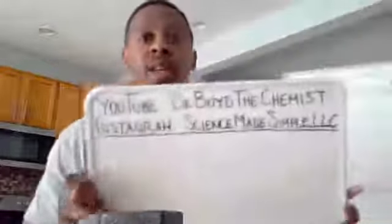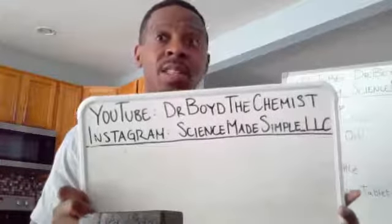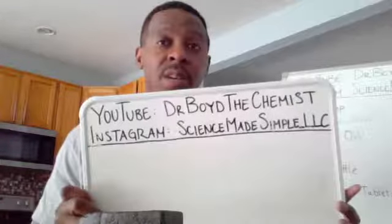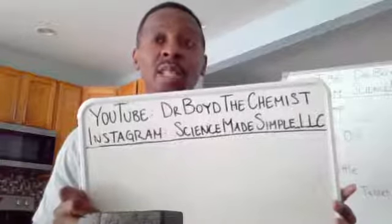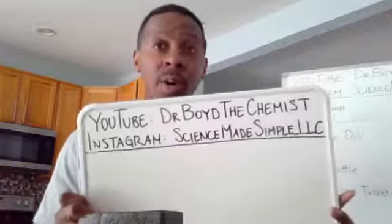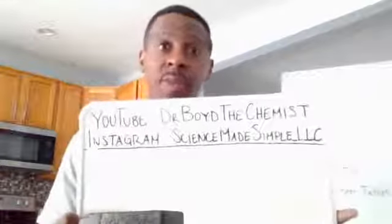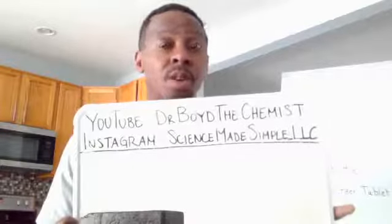If you want to see all the experiments we've done for the last three and a half weeks, I've posted them all to my YouTube channel at youtube.com/c/DrBoydtheChemist. You can find all the homeschool science lessons there. The first three weeks are already posted, and I'll post this week's lessons Monday morning. You can also follow me on Instagram at science_made_simple_LLC.